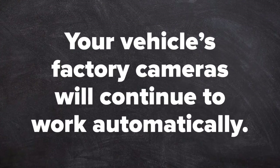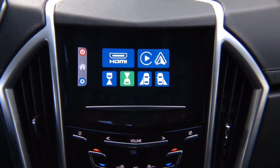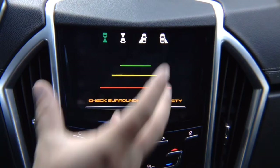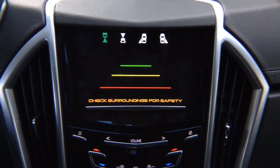Your vehicle's factory camera will continue to work automatically as before. You have a rear view camera option if your vehicle is not equipped with one; if it is, it will work as before without any changes. There's no signal here because nothing is connected, but you can add a rear view camera. If you route a factory camera through here, you will lose factory moving lines. Alternatively, you can install an additional rear view camera.